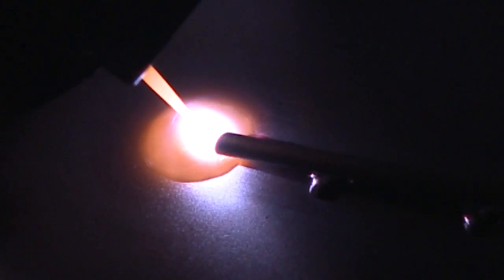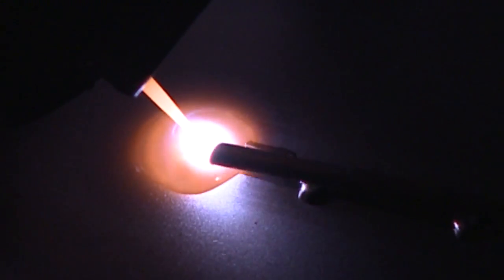He's got it solid now. He's holding the argon over the weld while it cools down — that'll take about 10 seconds. He has a series of these to do, and you can see it's already pre-tacked.